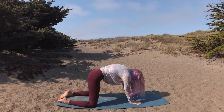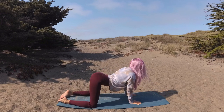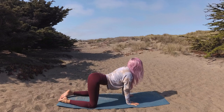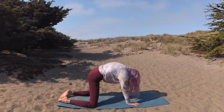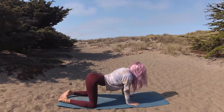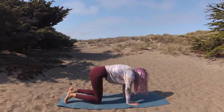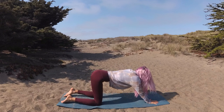Let's round forward and flow through a few feel-good cat-cows. Neutral spine, knees into hip distance. With knees under hip points, release into your puppy pose.